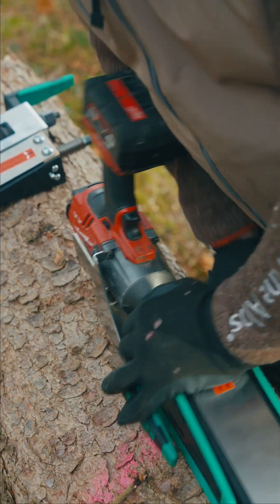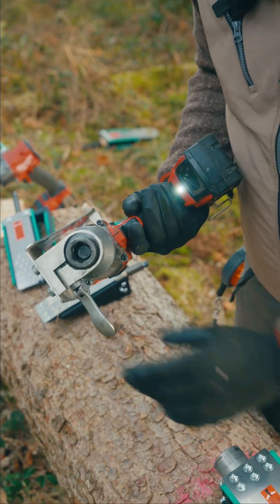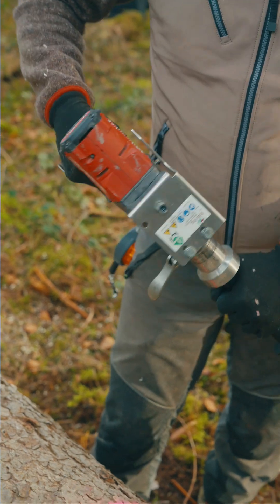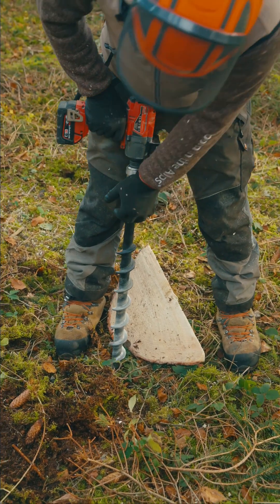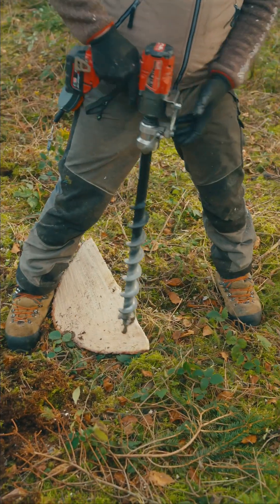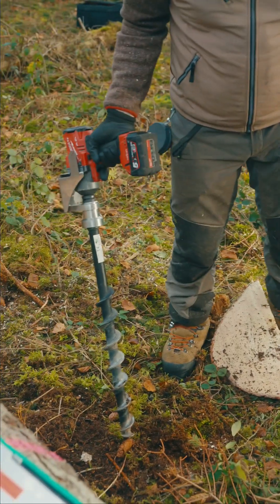Another great benefit: open this clamp and you can use the impact machine on an auger — giving you an auger for planting, greasing, or building a fence. Quite innovative.